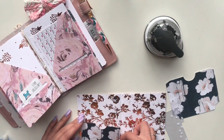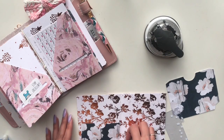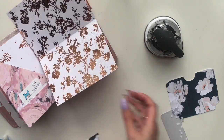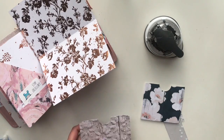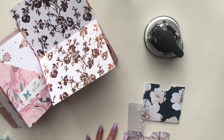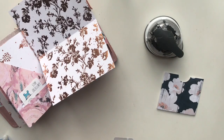I grabbed my ruler to run it along the edge again to flatten out the fold, and now I'm eyeballing where I'd want to place the little pocket folders. Before I glue it down, I just have to quickly fold over the flaps of the second one, so I'm going to do that and then we'll continue from there.